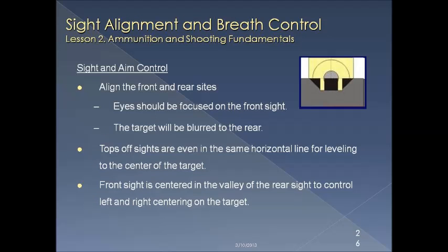Sight alignment and aim control are very important to your shooting. Align the front and rear sights such that the top of the front and the top of the rear are all in the same line, and that line crosses the center of the target. The front sight should be centered in the valley of the rear sight so that your view left to right is centered right on the target. Your eye needs to stay with the front sight the entire time that you're shooting.